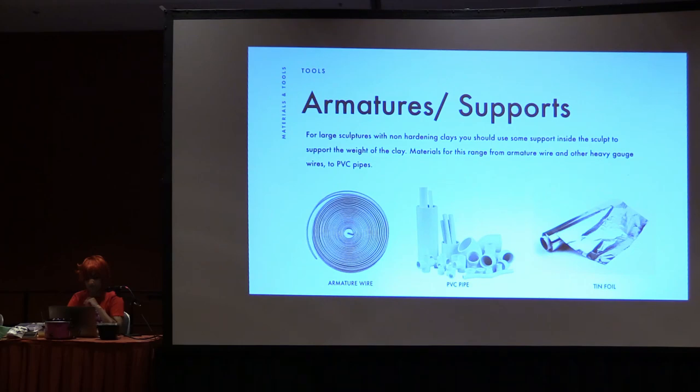Armatures and supports: for larger sculptures, especially with non-hardening clays, you need to use some sort of support on the inside just to support the weight of the clay — it's really dense and gets heavy. You can use armature wire, PVC pipe, or tin foil if it's a small piece. I've done things where I've built something out of tin foil and sculpted on top of that. It just saves time — you don't have to make it super dense, and you can do what you need to do really quickly without putting a ton of clay down.